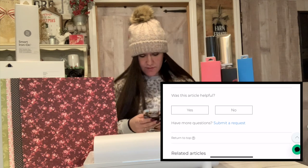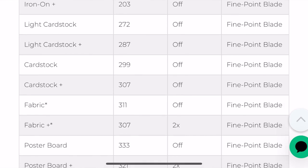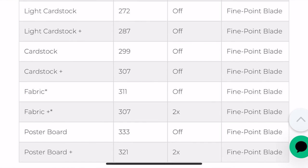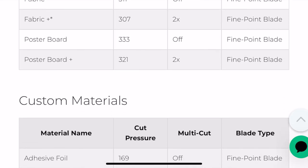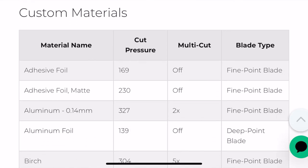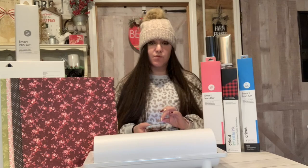Looking at this list, the most popular materials are at the top and as you go down you get to the least popular materials. So obviously in the beginning there's paper, vinyl, iron-on, light cardstock, cardstock, fabric, poster board, and then there's also custom materials, adhesive foil, mat, aluminum, and the list literally goes on. I will leave the link to this website in the description box if you guys would like to check it out.